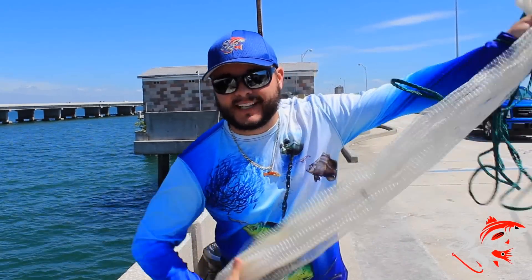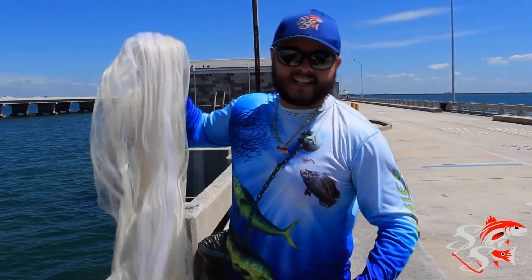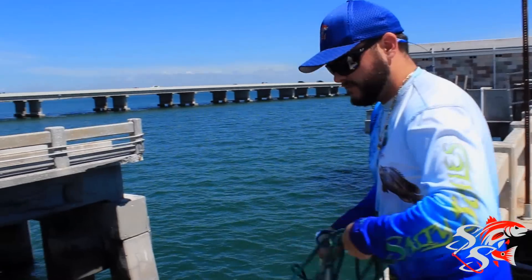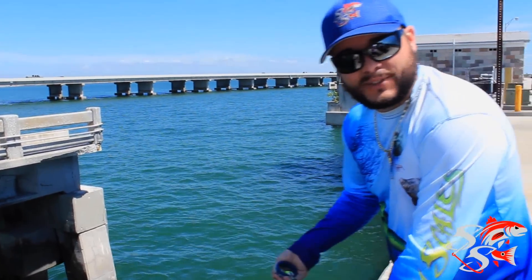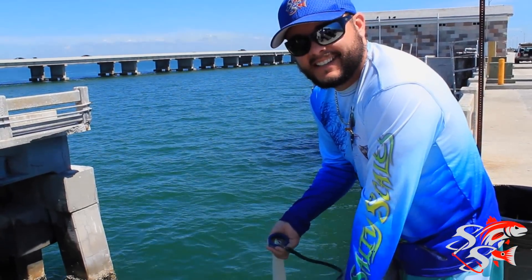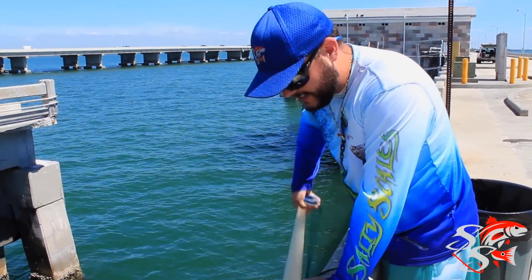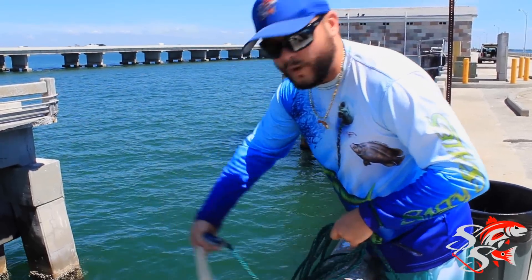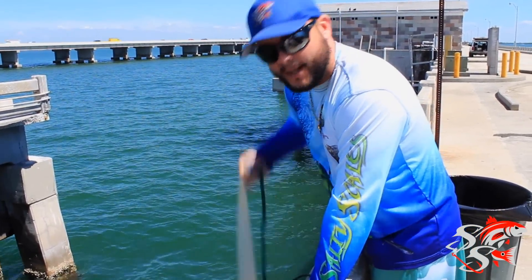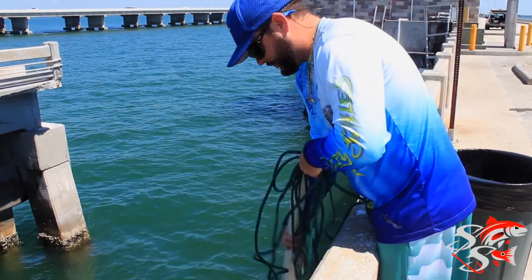What it's called is the spinning method. All you do is hang your net over the bridge. You hold the horn of the net in the right hand. Then you're going to spin it as fast as you can with wide turns. Right as the net starts to open, you pop it up and it opens. Let's give it a try and see if we can get it to open.